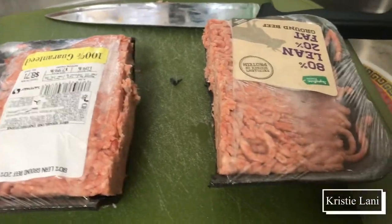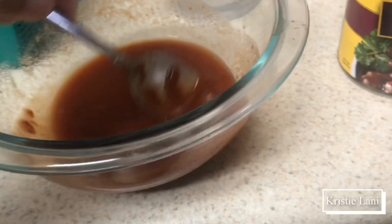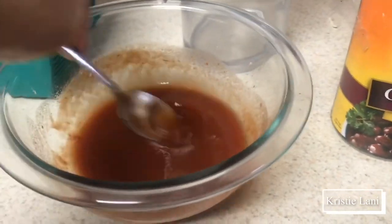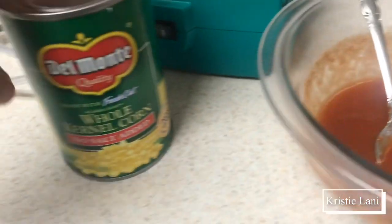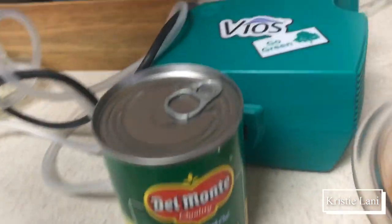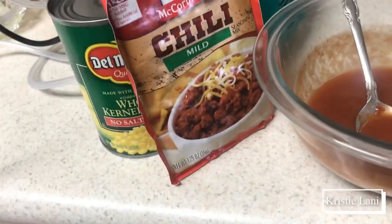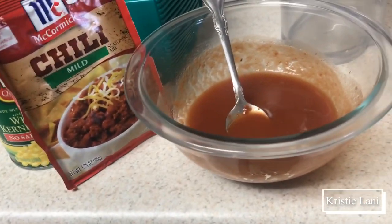I'm just going to make chili with rice. I'm using chili beans. I didn't have tomato sauce — usually I just use one can of tomato sauce — but I have tomato paste and I just diluted it with some water. I'm also going to be using some corn and some chili powder. That's pretty much it. I may use some raw onions on top when I'm finished.